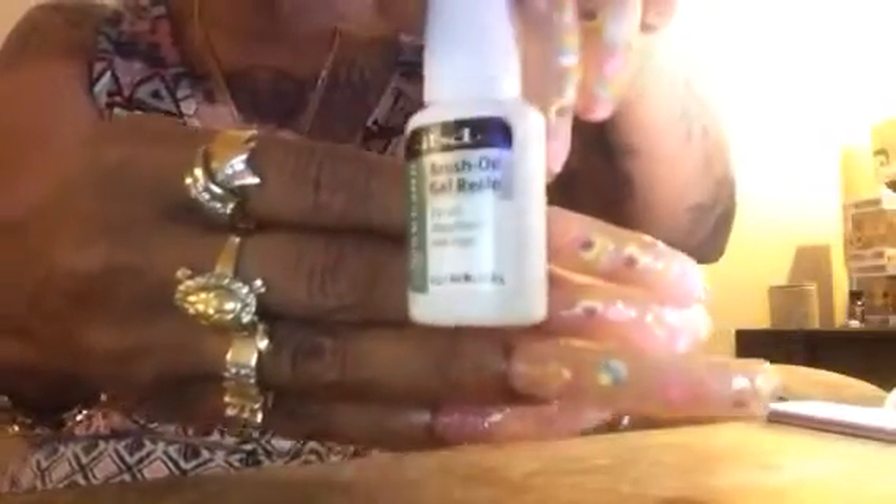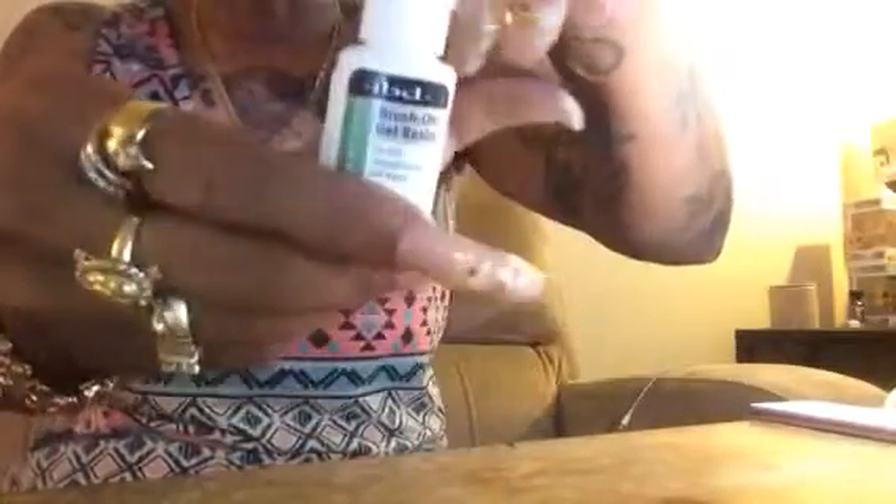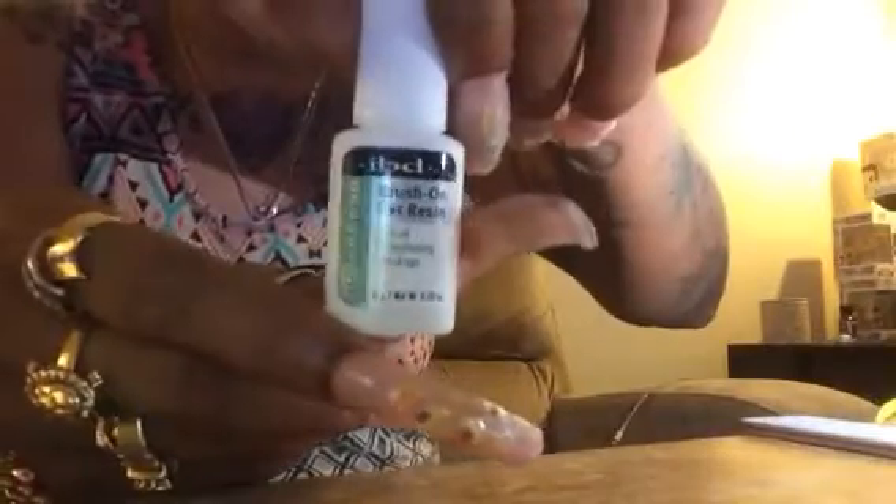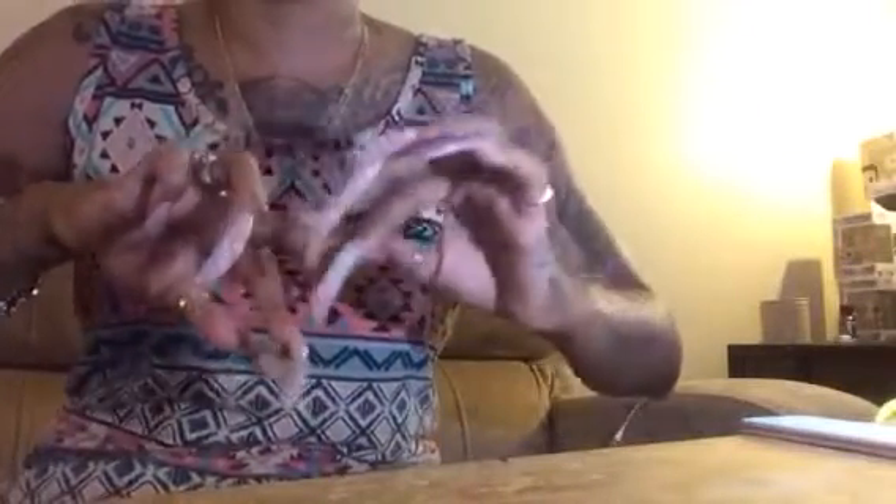If you haven't noticed, this is my first time in a long time without any stones. I caught hell trying to get those stones off — that was the hardest part. So if you want to put stones on, go to Sally's or somewhere and get the brush-on gel resin. Put that on, then put the stones on and you are good. I don't care if you type or what you do — I put it on, put them under the LED lamp for 30 seconds, and those things do not come off.